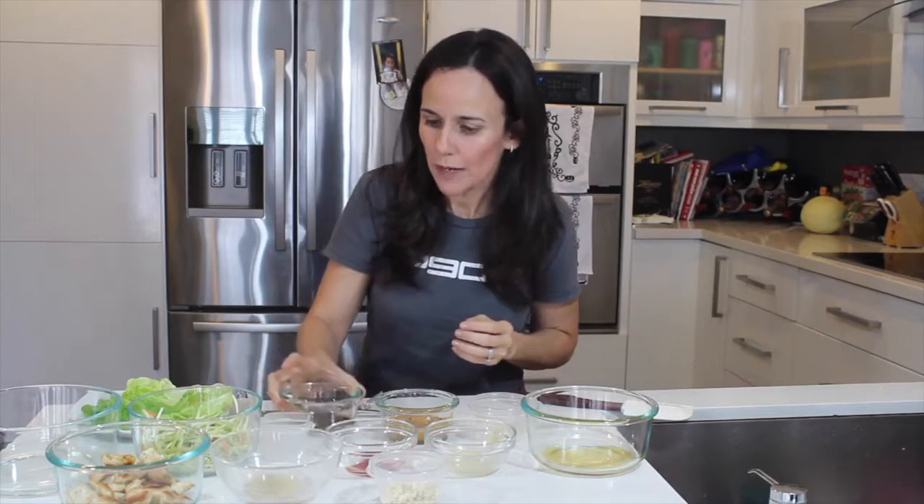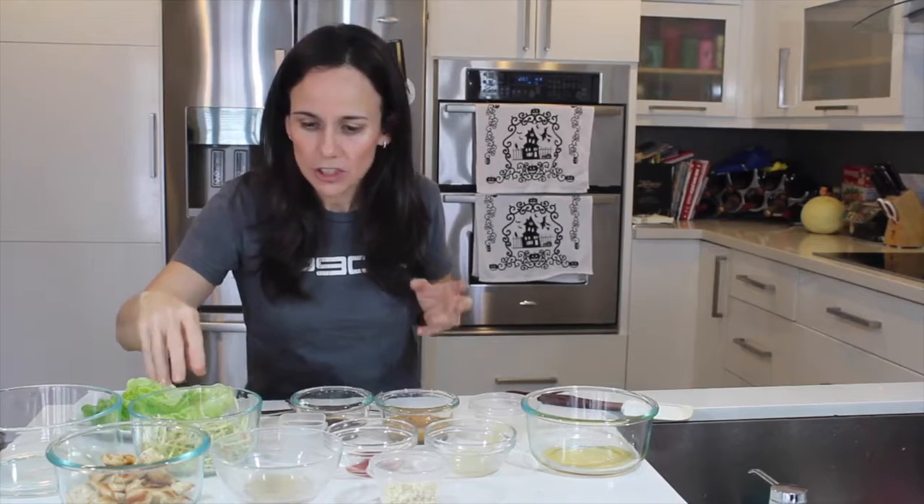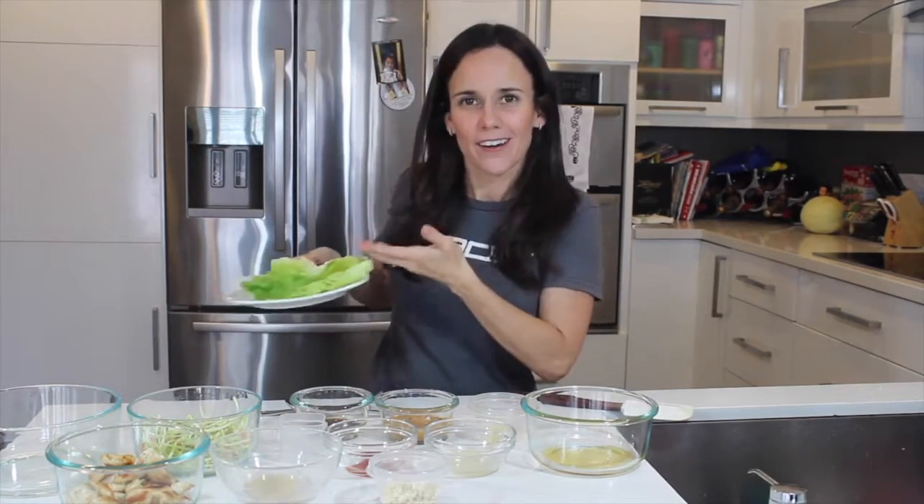Instead of using soy sauce, I'm using Bragg liquid aminos, and a little bit of water. We also have broccoli slaw, grilled chicken — I did two chicken breasts — and our lettuce.